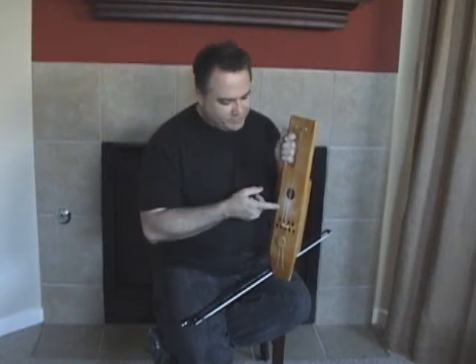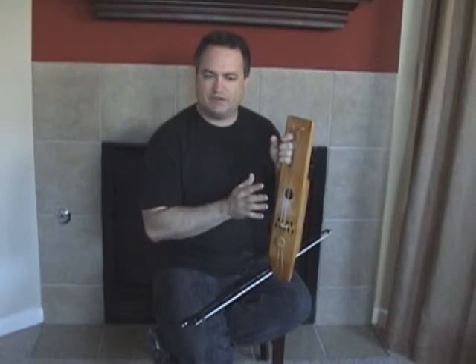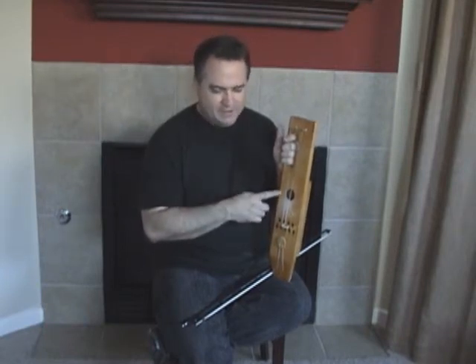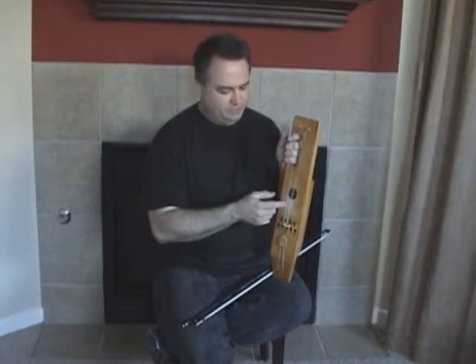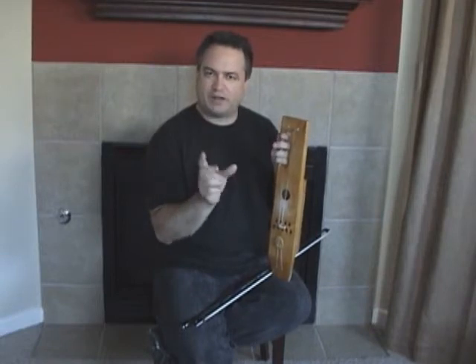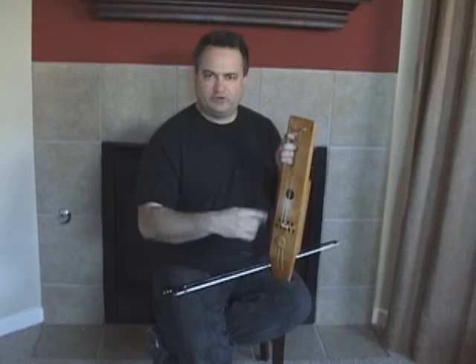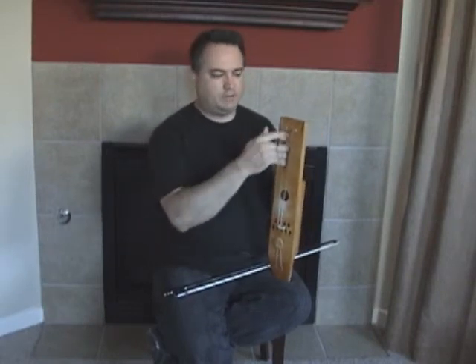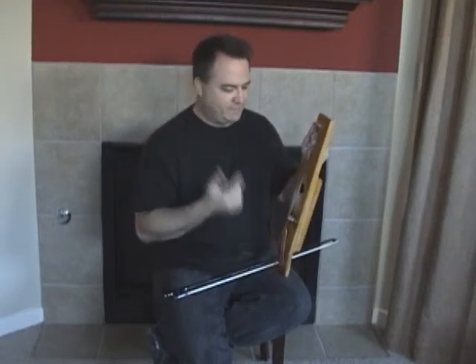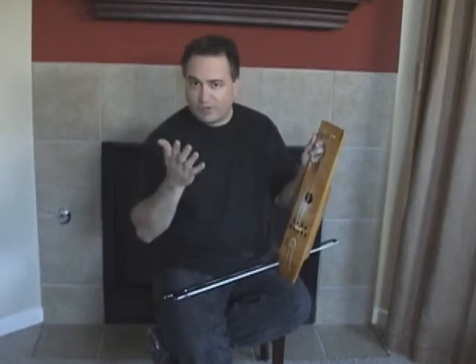Believe it or not, the way I tune these, I have a tough time being able to detect the correct pitches for the notes. So I use a program called Audacity to actually record a note, and then Audacity has a function where you can actually plot the frequency of the sound that you've recorded. And then I go in and I find what pitch it is, and then I do a calculation to find out what the next pitch should be, and then I work up the next note until I get to that pitch. It's quite tedious. If I had a much better ear, I could simply tune the two notes much quicker. But that's the way I do it.